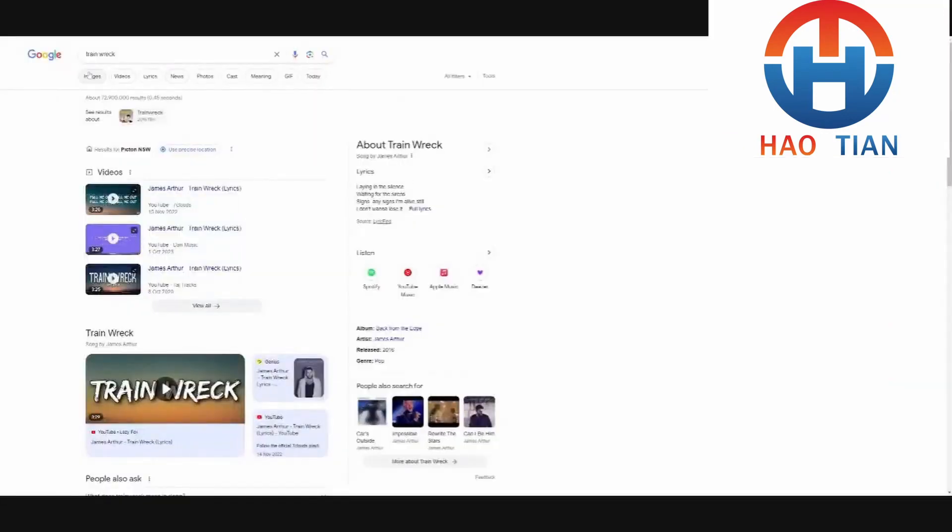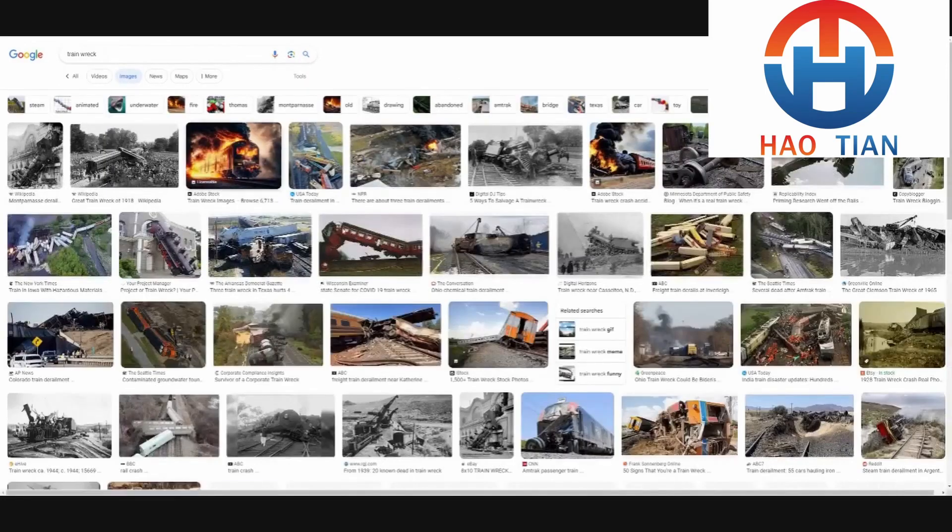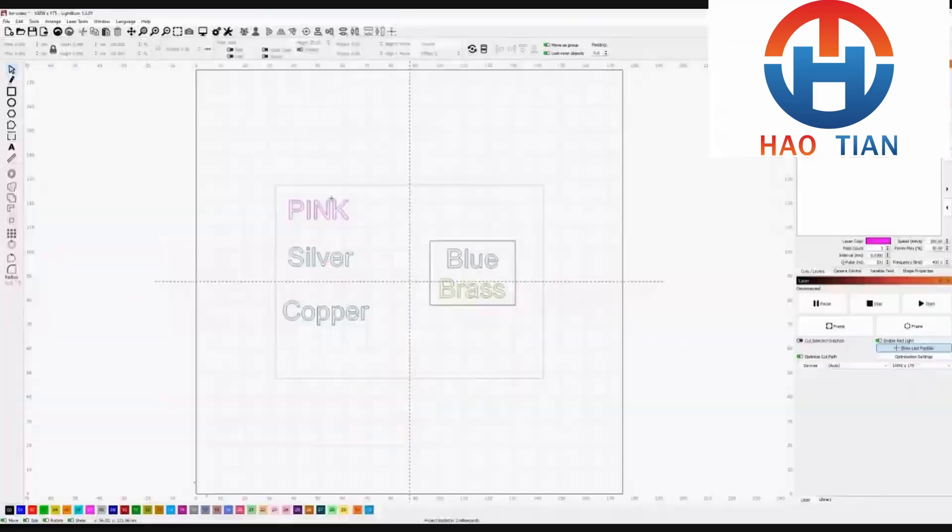The software — my laser came with software called EasyCat, which some people call EasyCrash. I now use Lightburn. It's a fantastic program; you can purchase it with a one-off payment, no monthly subscription. It works extremely well and I'm very happy with the support from Lightburn themselves. I highly recommend it.